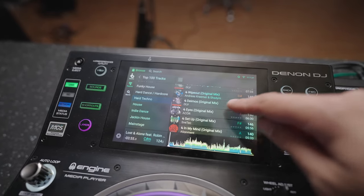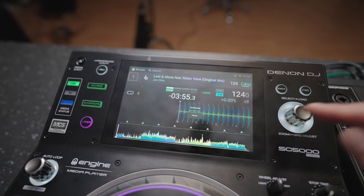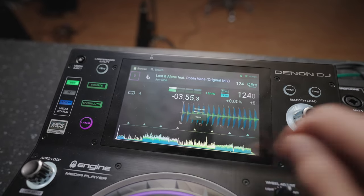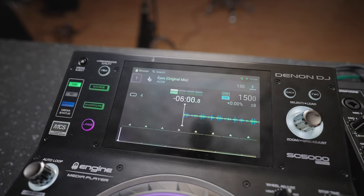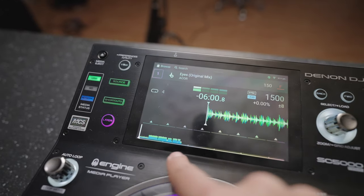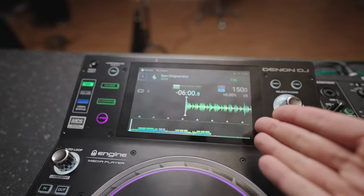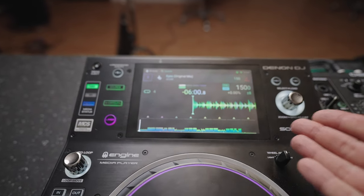And whenever you want to stream one of these songs, you just click here or push. It's then downloading the song — this is even faster. That's now the entire song. It's now being analyzed by the Denon player. And you're ready to go — you got the BPM, you got the key, everything is set up.